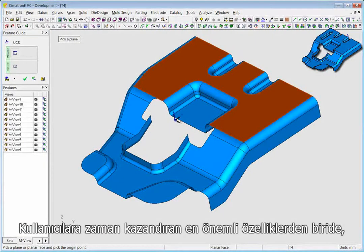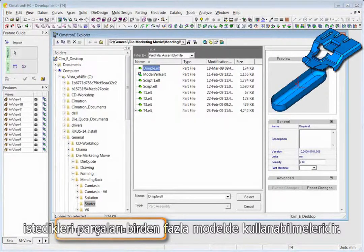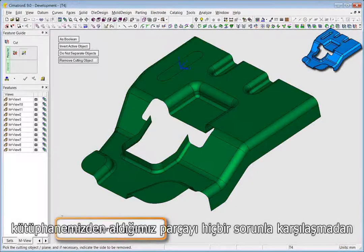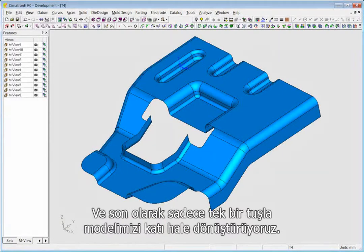One of the essential time-saving features built into Symmetron E is the ability to create a personal library of features you will be using in more than one part. Here, we are using a dimple we had stored in our library and inserting it into the object. The hybrid environment allows you to immediately incorporate the imported item into the skin, and it is recognized as part of the object straight away.